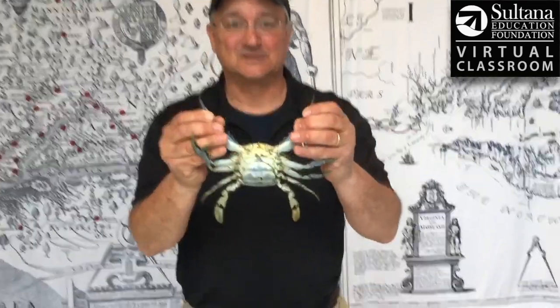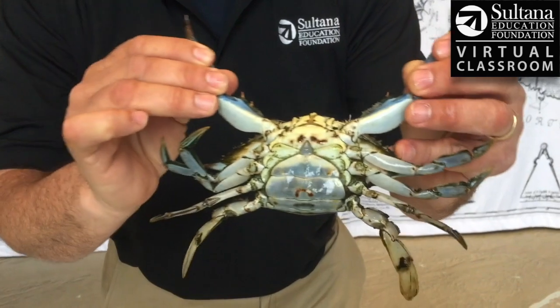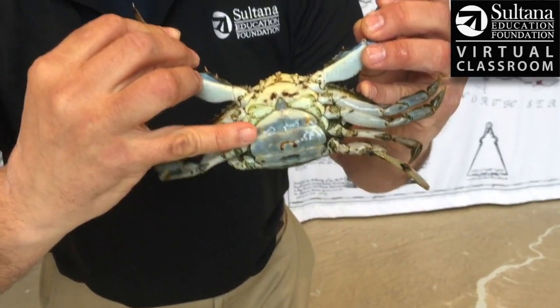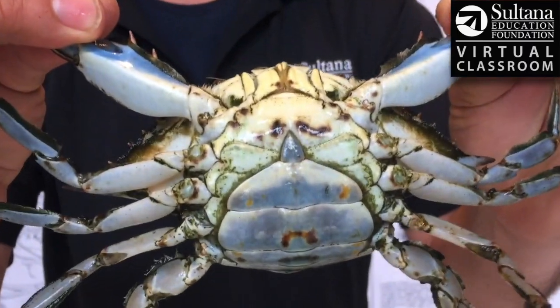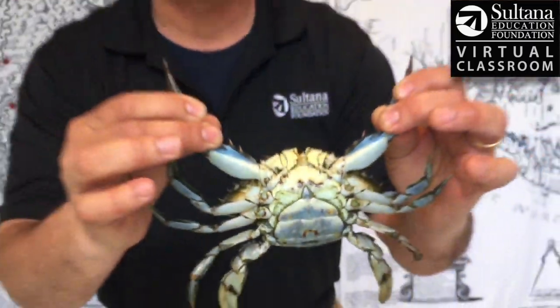Once a crab reaches an adult stage, it starts to look like this. This is a mature female. The way I know that is I look at the apron here, and on a mature female it looks like the capital dome. If she was immature or too young to lay eggs, it would be a triangle.